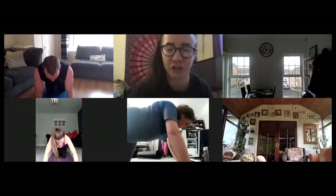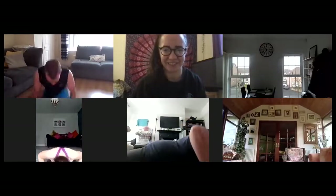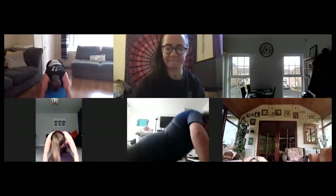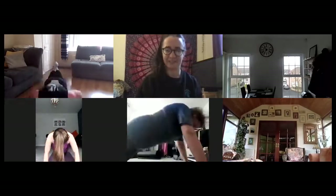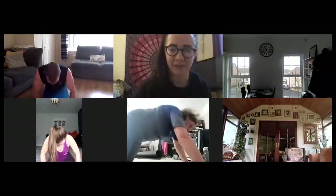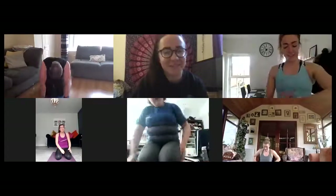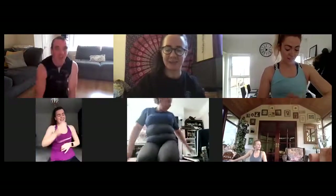Three, two, one, off we go! Unreal. All done! It's raining again — yes, over my mat, it's cold sweat. Let's get a selfie before you go.